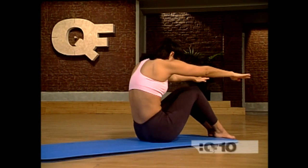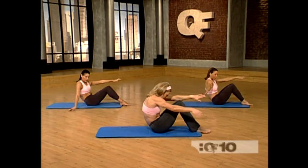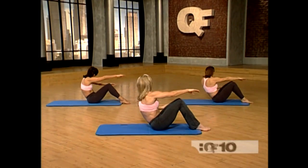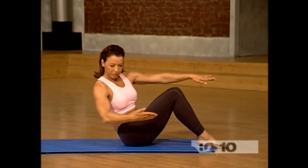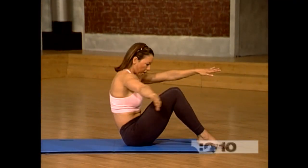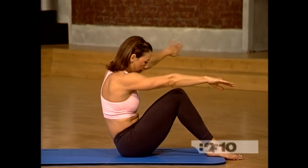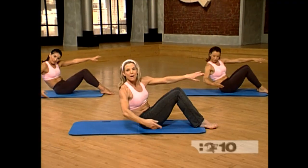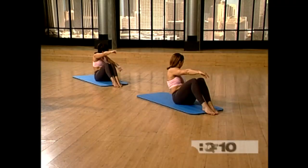Now really pull your navel up and in. We're going to open it up to the front. Open it and bring it up. Flow with it — it should feel really good. Curve the spine. Hollow it out. Pull your navel up and in. You've got one more each side. Open it out. Bring it up and out.